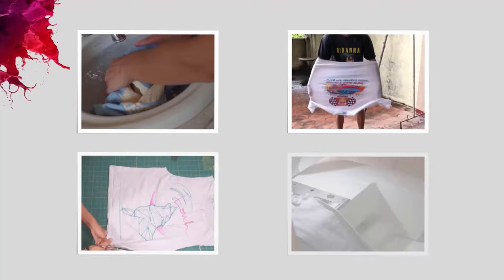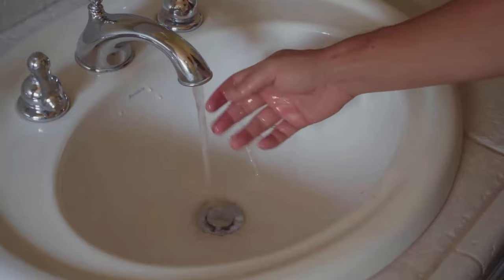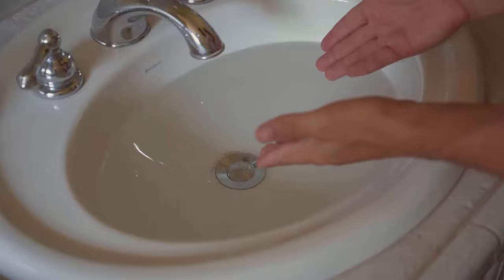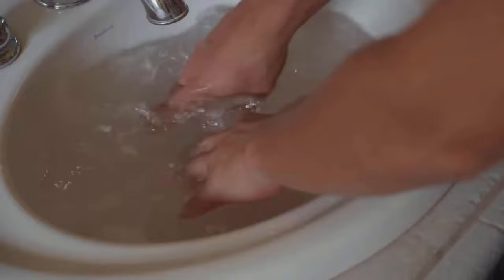Fill a sink with lukewarm water. Make sure there is enough water to fully submerge the shirt. Then add a small amount of any conditioner to the water — this will help to relax the fibers of the shirt and make it easier to stretch.